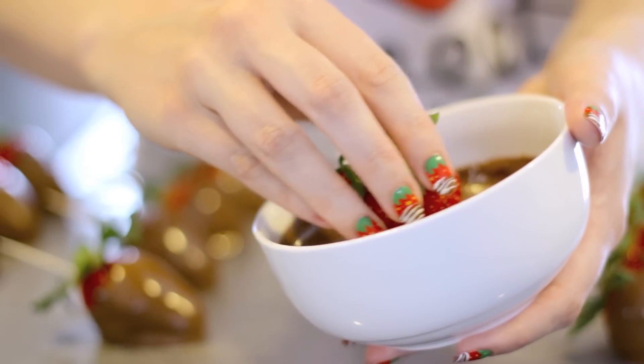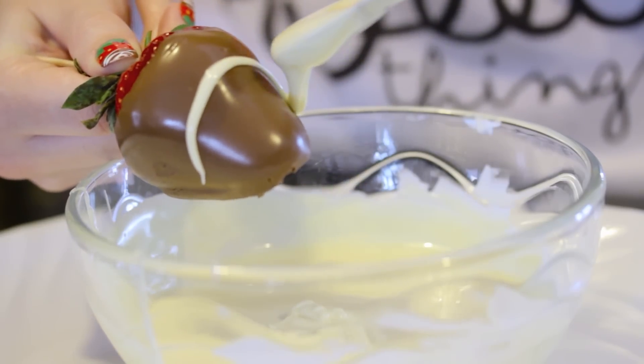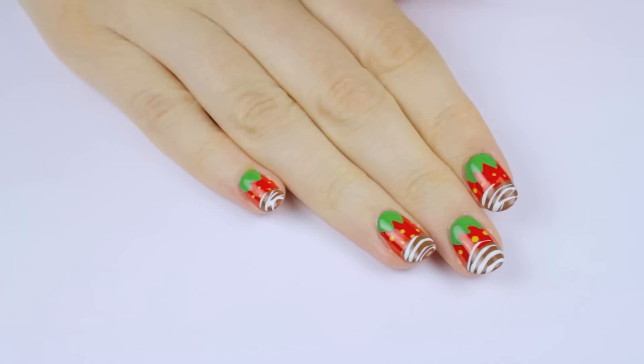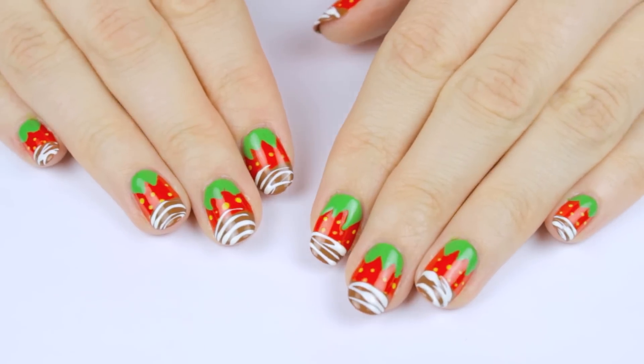If you download it, let me know what you think of it. And now let's get back to the tutorial. Chocolate covered strawberries is one of my favorite treats. They're so fun to make and super delicious to eat. What's one of your favorite treats? Let me know down in the comments. In today's video, I'm going to be showing you how to paint these sweet little treats on your nails. The drizzle will be 3D, and they will smell like actual chocolate. So let's begin.